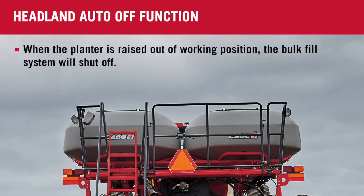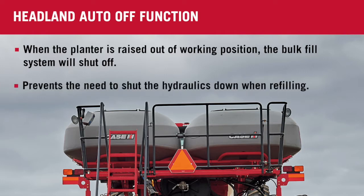With this, when our planter is raised out of working position, the bulk fill system will shut off, but you're not going to have to shut everything else off on the tractor. This headland auto-off gives us the ability on our ends — when we raise up to refill with seed — we're not going to have to shut everything down.